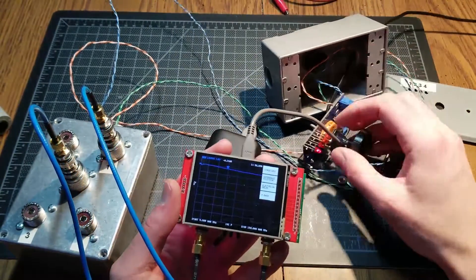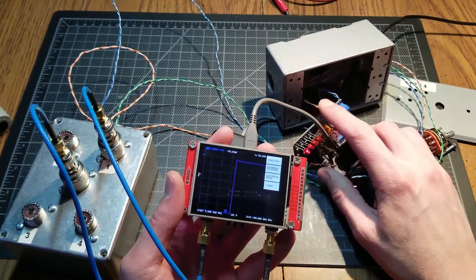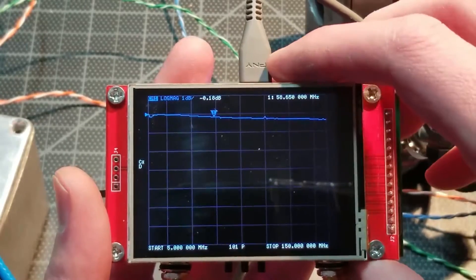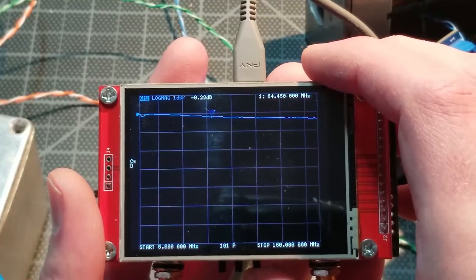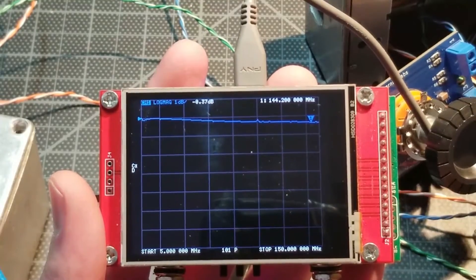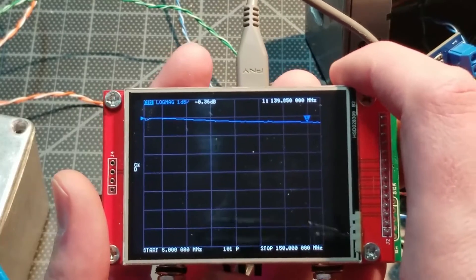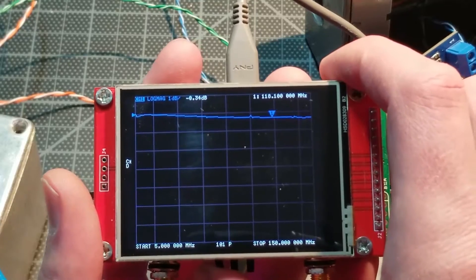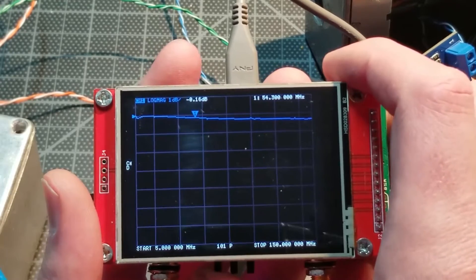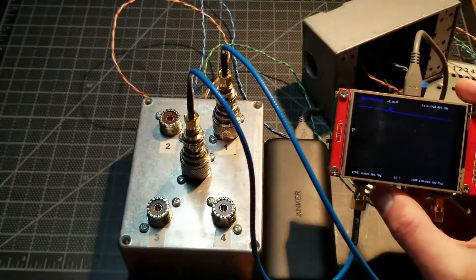We're on channel one — let's make sure not to short this out. Switching antenna one off and back on, and zooming in: we can see it's very, very low insertion loss. Going up to 2 meters we're at 0.37 dB loss through the switch — pretty darn low. You could definitely use this at VHF with some losses. At 6 meters the losses are extremely low as well.